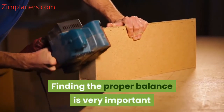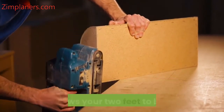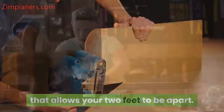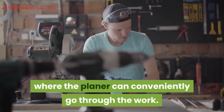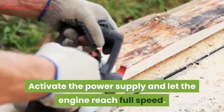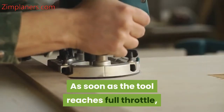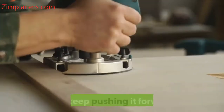Finding the proper balance is very important and this can be achieved by standing in a position that allows your two feet to be apart. You have to be in a comfortable position where the planer can conveniently go through the work. Activate the power supply and let the engine reach full speed. As soon as the tool reaches full throttle, you can gently make the planer touch the woodwork and keep pushing it forward.